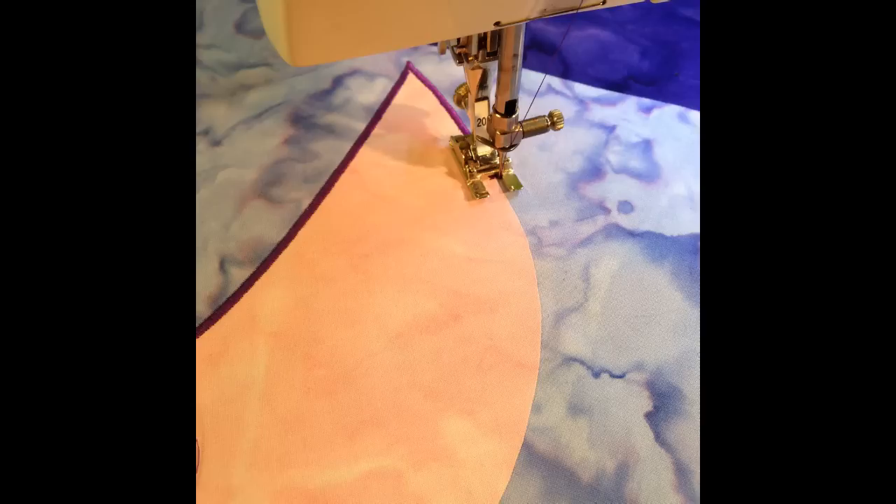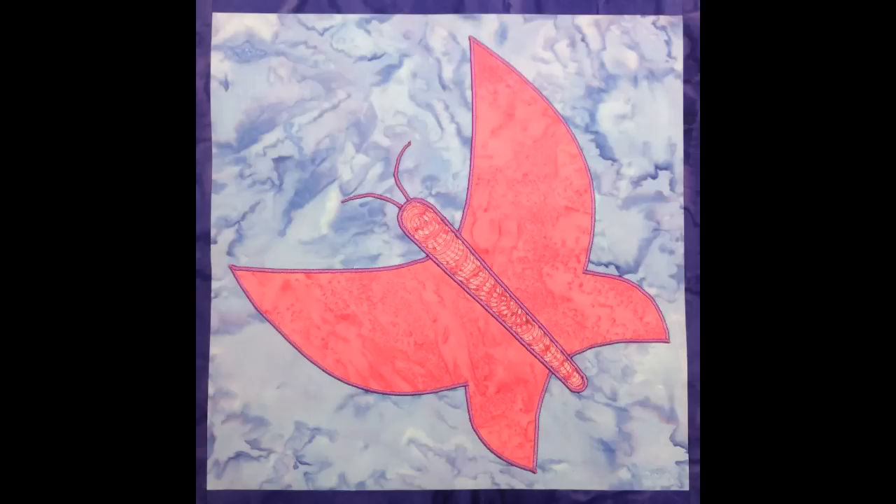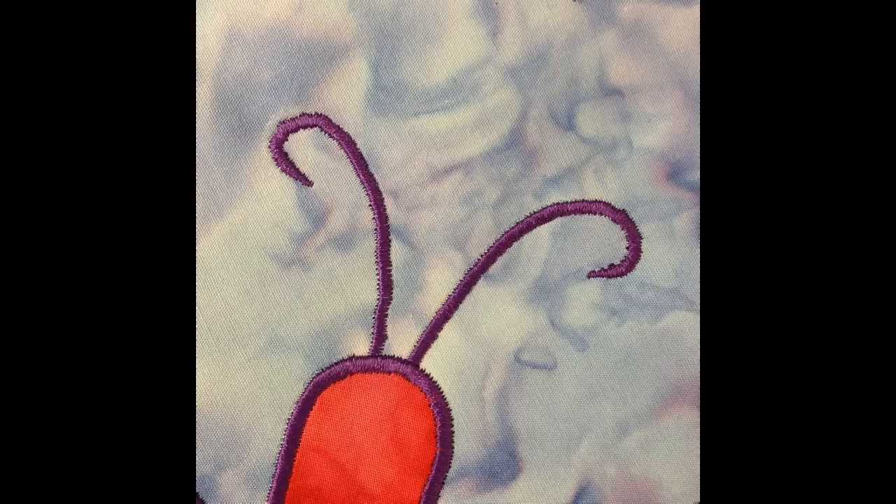After you appliqué all of your butterflies and have those prepared, you're going to finish the raw edges with a beautiful satin stitch. You can see I use really bright colors for mine so that the satin stitching would stand out. Of course you don't have to do it that way if you're more comfortable with a matching thread color, but I think the bright thread colors really stand out, make it a very cheerful quilt, and also help you learn to see the thread color on the surface.